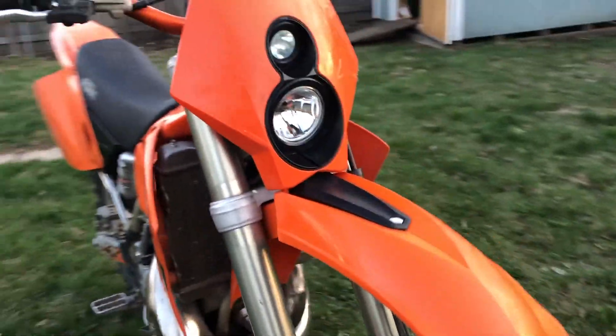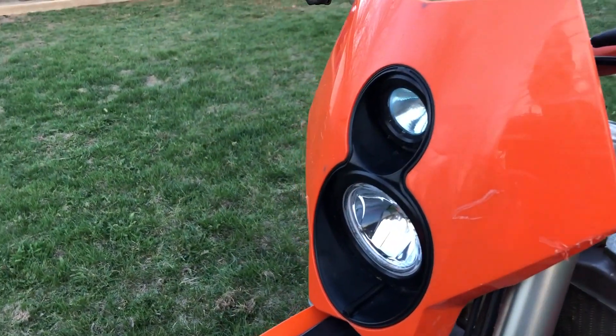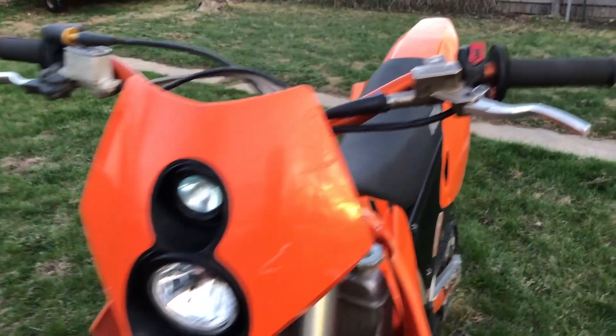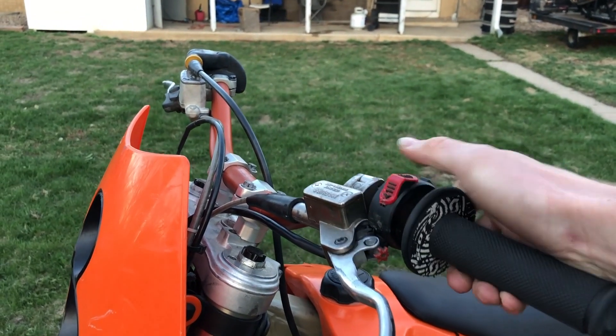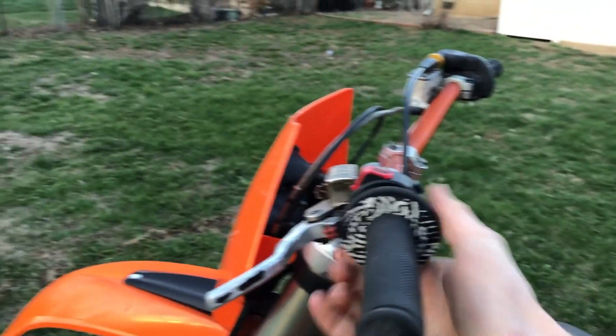Going in the front, I do have the original EXC front light but I actually like this one a lot better. It's got two lights — high and low beams. You just flip it on here: this setting is off, then high, then low. And then you've got the kill switch here.